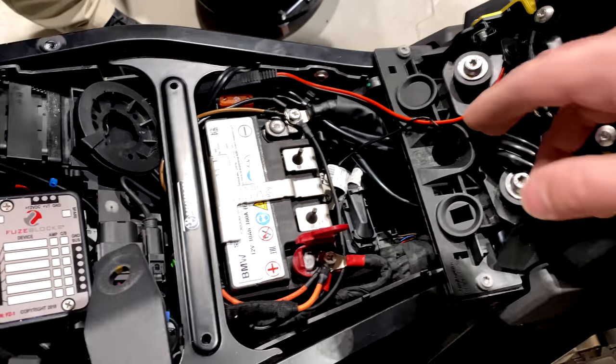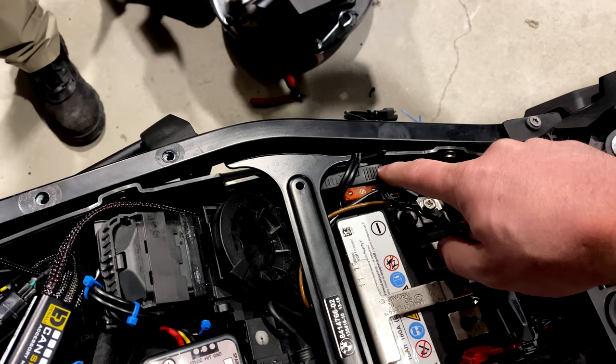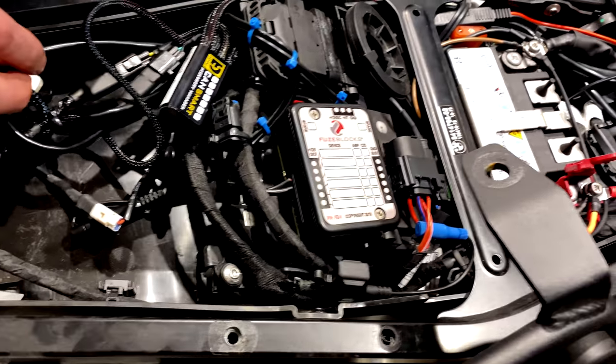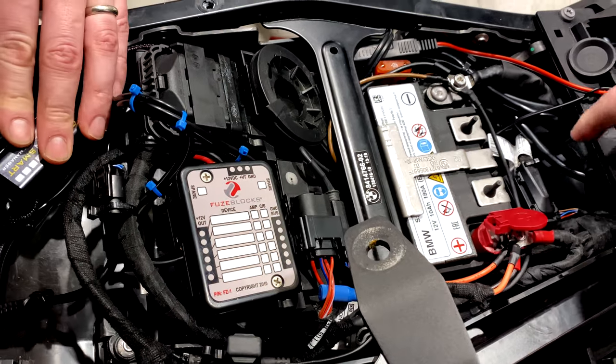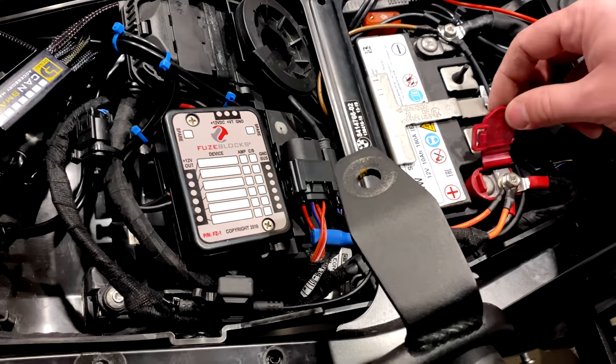I've got SAE to USB converters that I'm going to use to charge Heather's Anker power packs. We've got dual USB ports back here, which I'll show in a second. And if she ever adds a heated seat from Sargent, that also powers off SAE. So the SAE connectors are just nice to have, honestly.